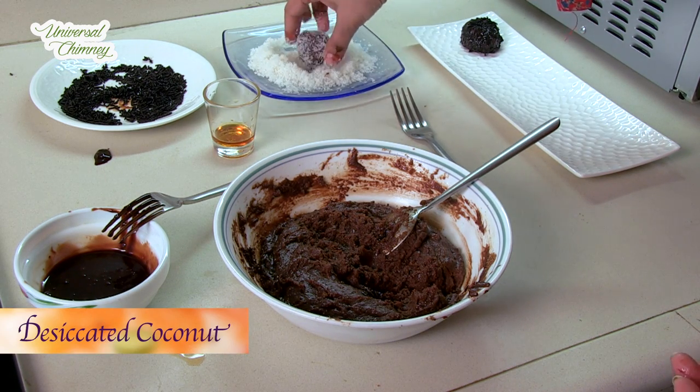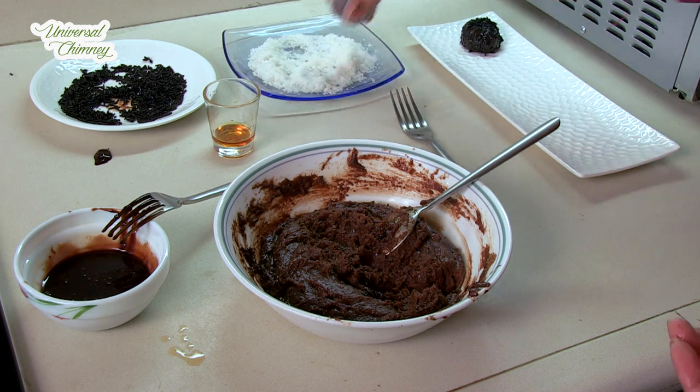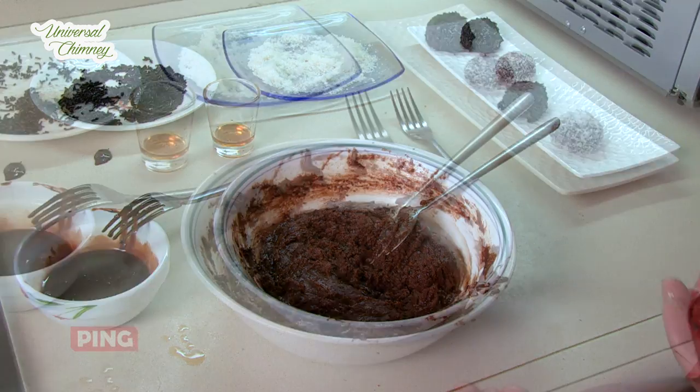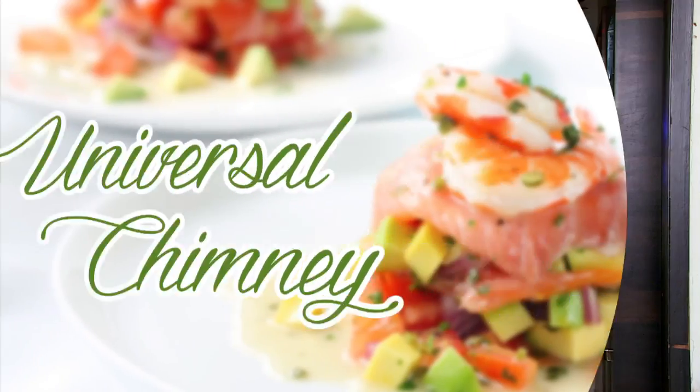You have to leave these for at least 4 to 5 hours in the refrigerator so they become nice and stiff. Do make these yummy looking rum balls this Christmas.